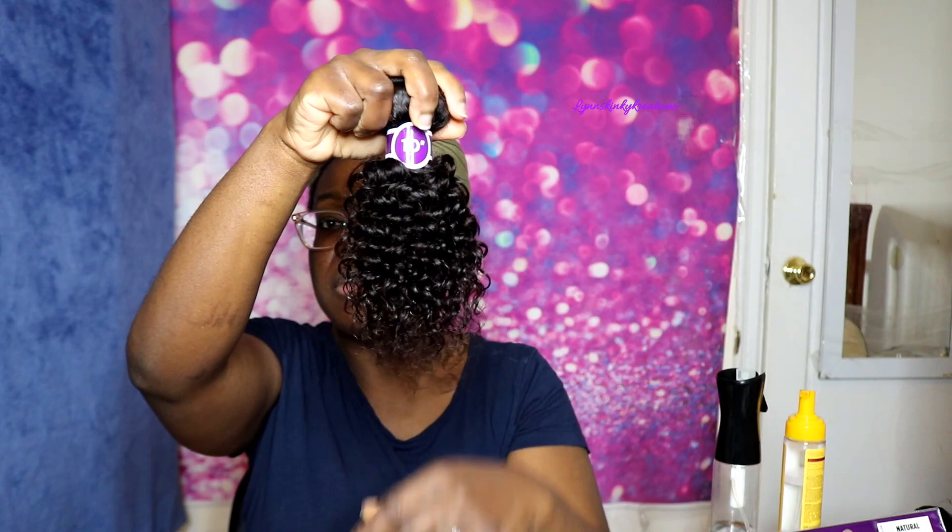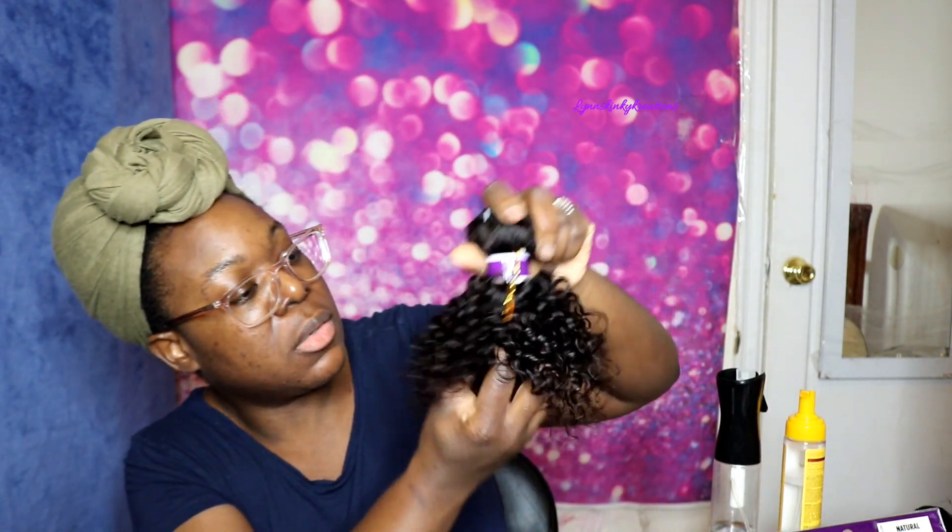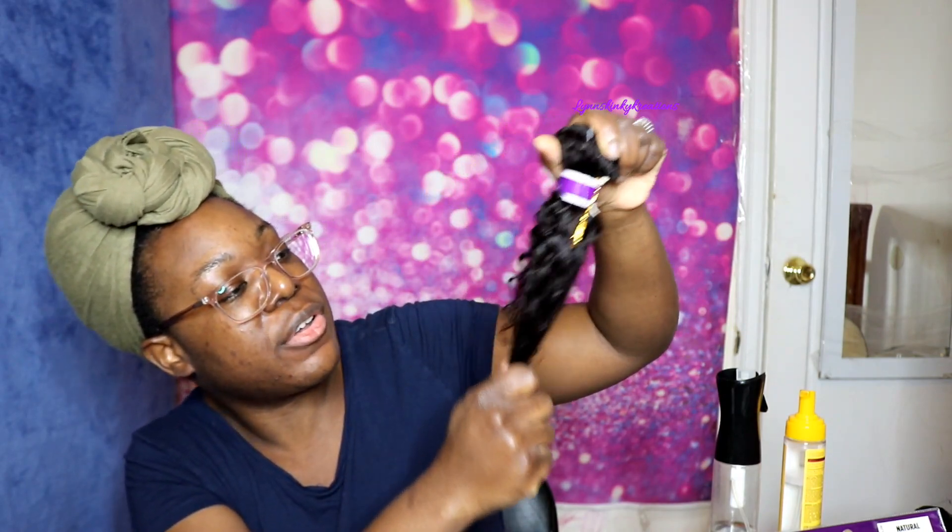I think the ends are okay — you might have to snip off just like maybe a half an inch, but other than that the ends look pretty good. The water does help to activate the curls a bit more. I also have some mousse here, so I'm just spraying a little bit of that on there. And yeah, that looks good — it's not bad.